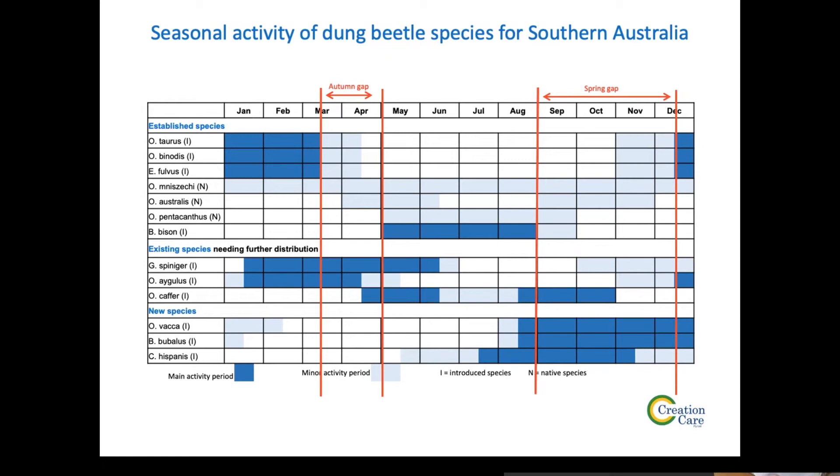We're inclined to think there will be enough dung because it's not a major feeding period for Vaca — they just need to fly to a pad, get a bit of food, and stay in the soil. We think it will go well, but it does have a small question mark in terms of Vaca's long-term survival. It's an issue that probably wasn't thought about when the species was brought into Australia.